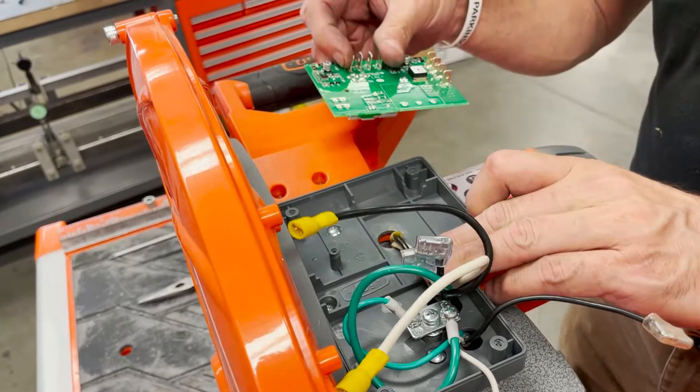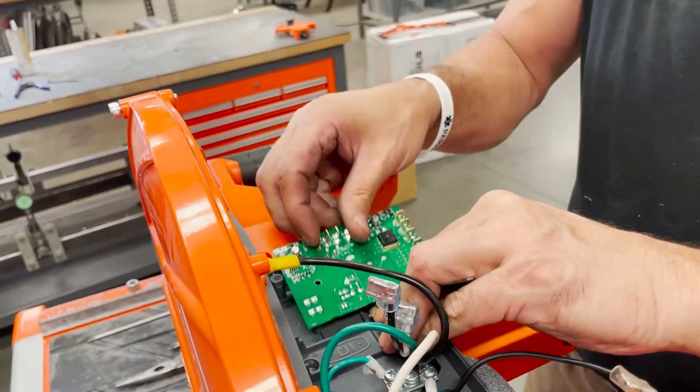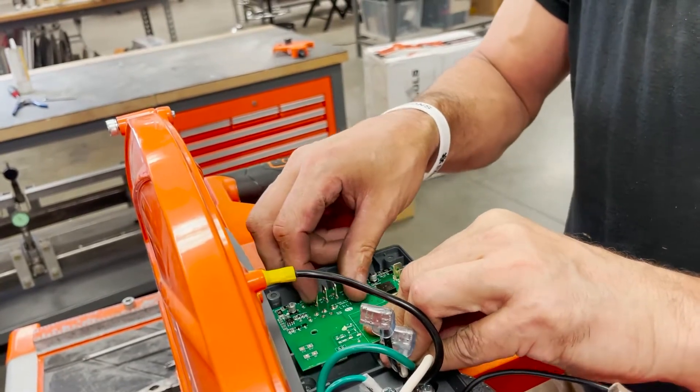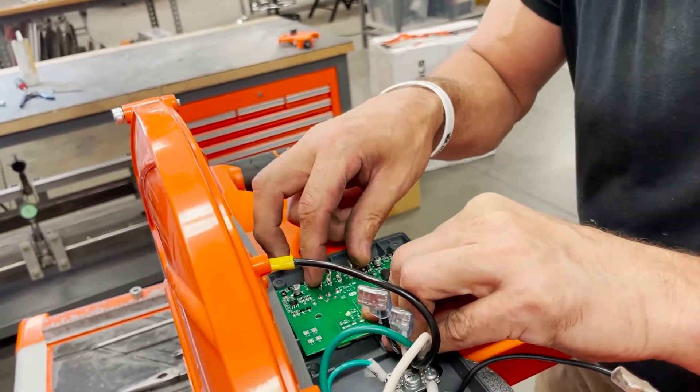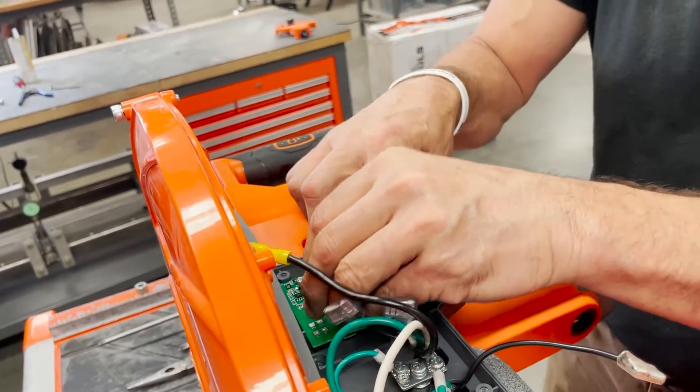So when you're placing the PCV, make sure that the wires coming from the saw motor stator are pushed to the rear of the saw — not up here. Unless it's too short, then you can route them up front. But normally, they're routed towards the back.